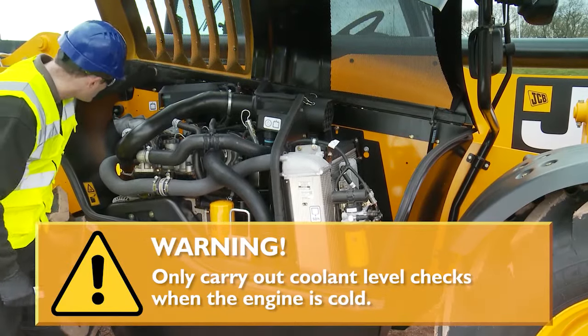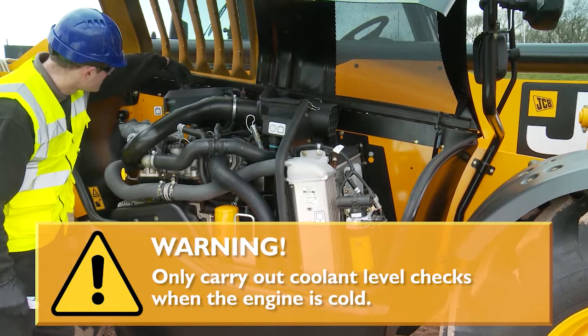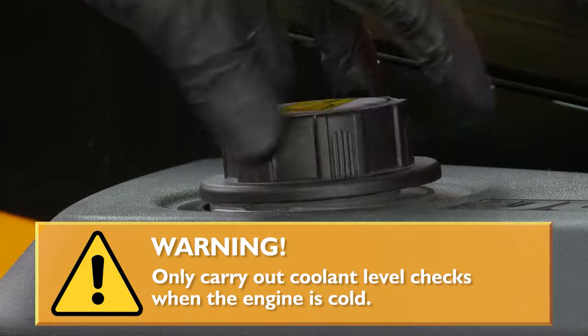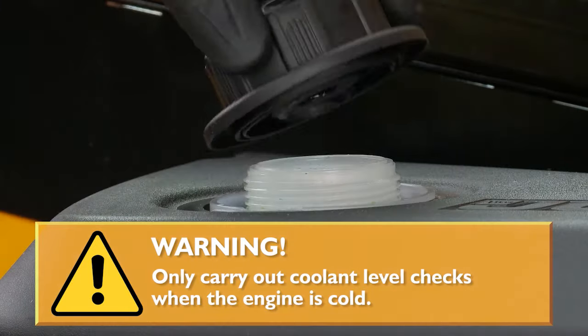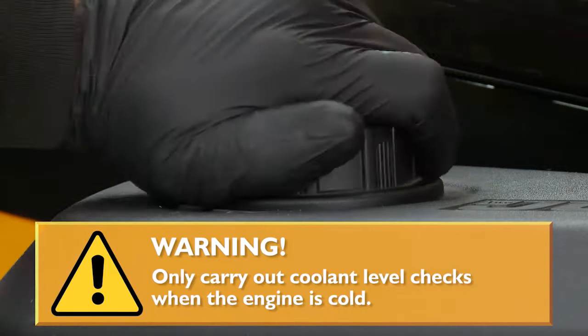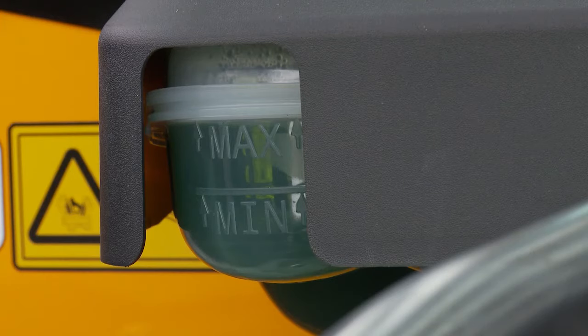Carefully loosen the cap on the expansion tank and let any pressure release from the system, then remove and replace the cap. The level should be on the max mark on the side of the header tank. If a top-up is required, add the recommended coolant and fill up to the maximum mark.